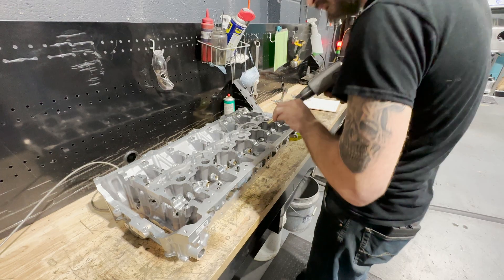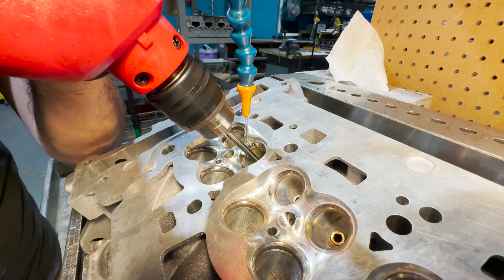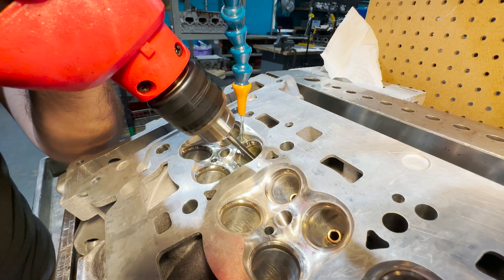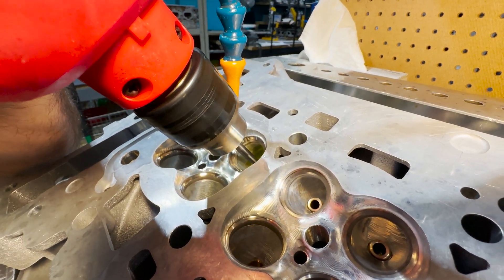The head came back. We blended it, and then we put valve guides in it. We sized them to the valve, because that's a very important thing to do. And now we're ready for the valve job. So you want to see the CNC port? Check it out.